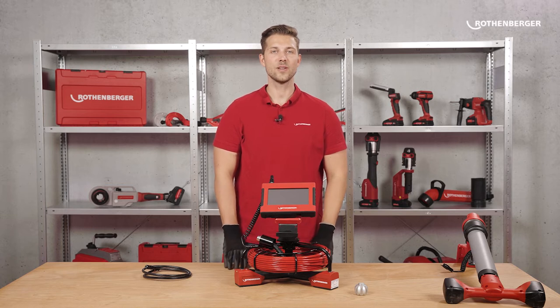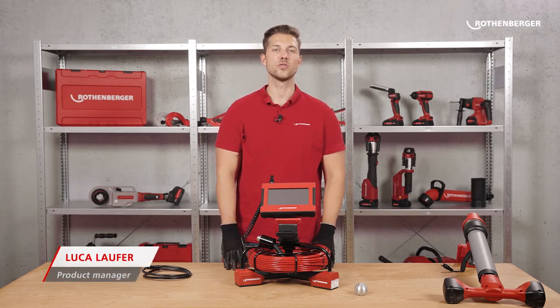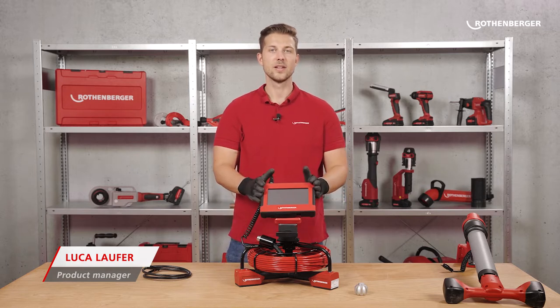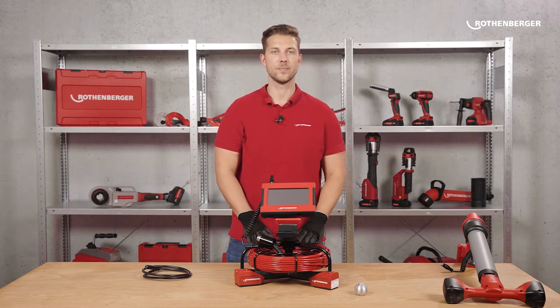Hello, my name is Luca Laufer. I take care of inspection cameras at Rotenberger. Today I will show you our new inspection camera, ROCAM Mini HD, together with the Module 2522 HD.